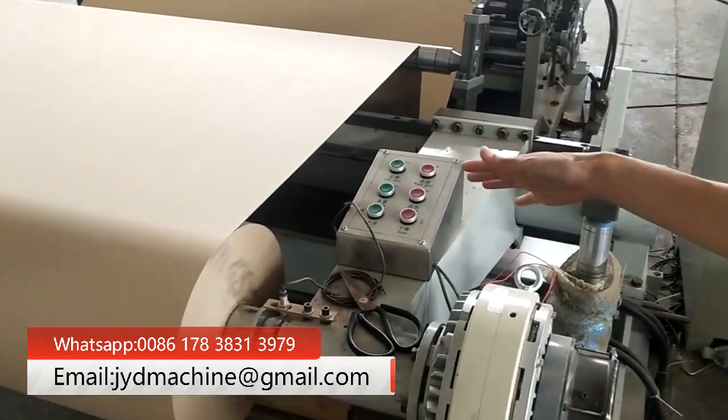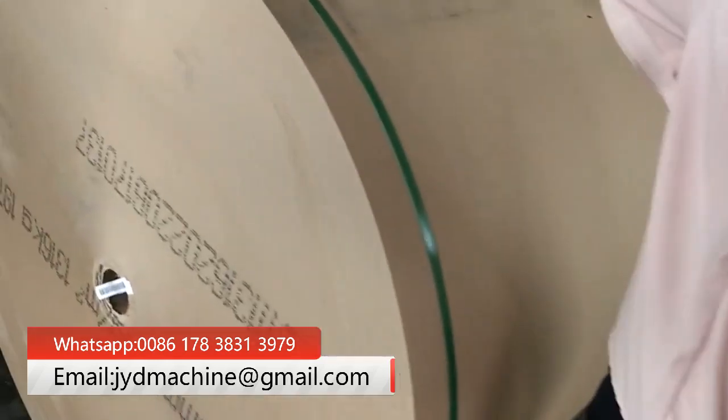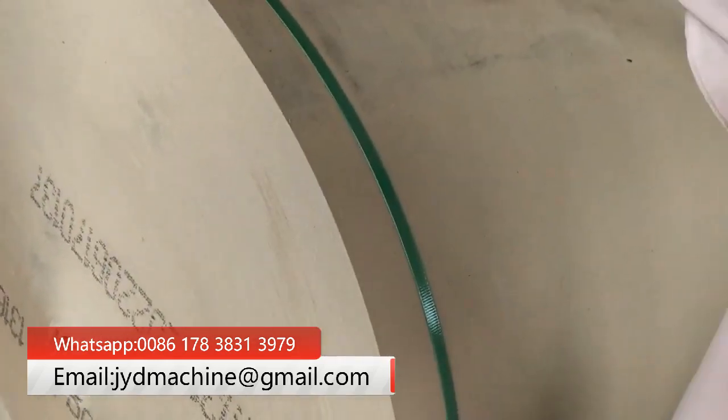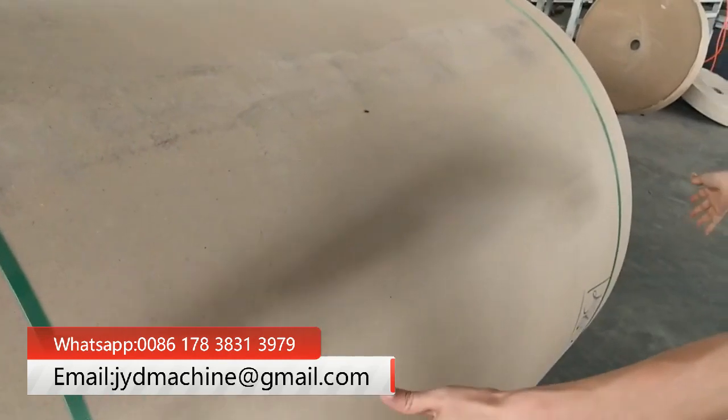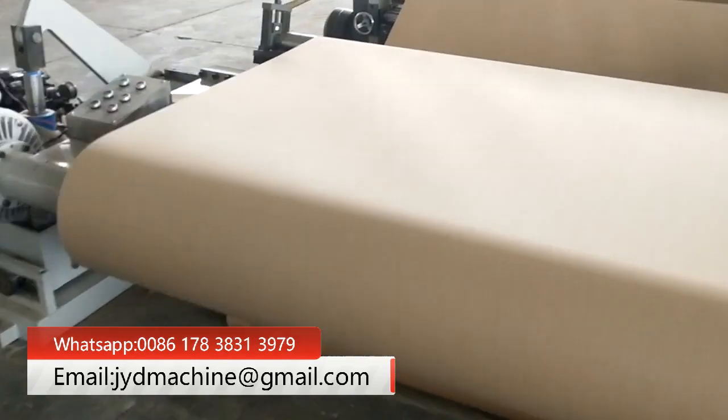For the Yanko paperboard, let's show you. The maximum meter is 1.5 meters, and the maximum weight is 1.6 meters. For this, it's automatic.